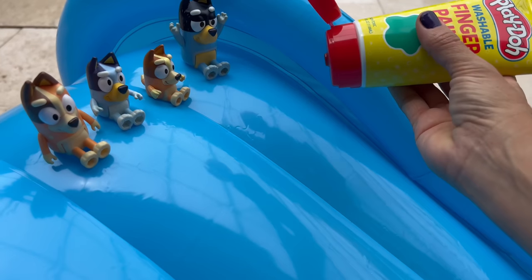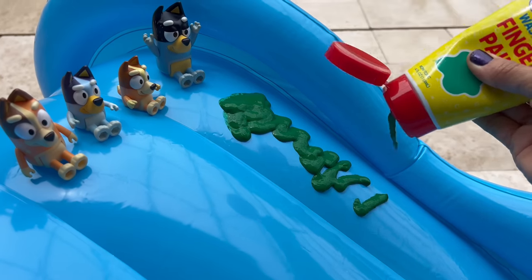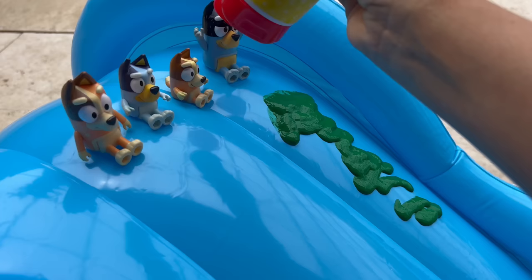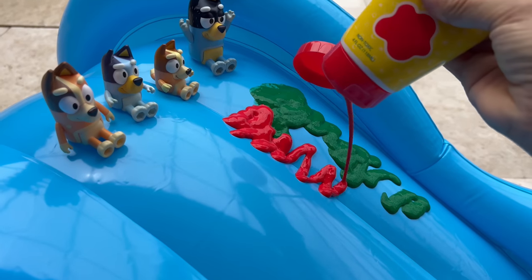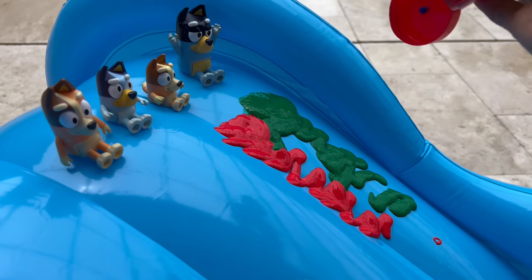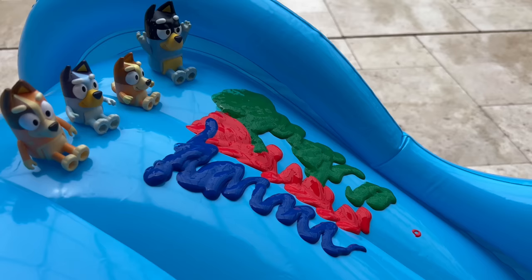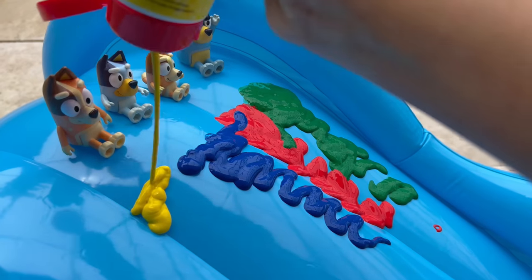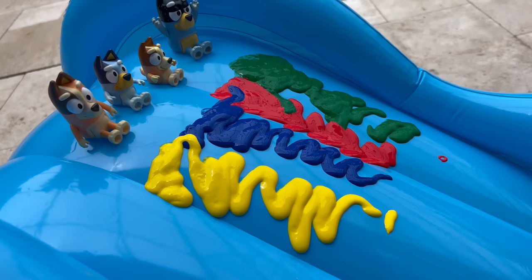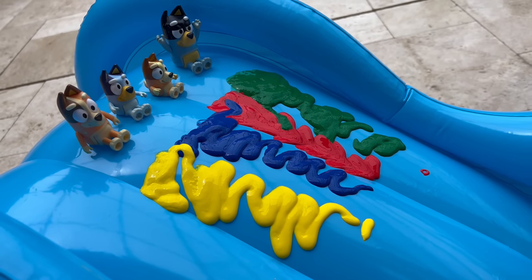Green, red, blue, yellow. Wow, four different colors! More of all of us.